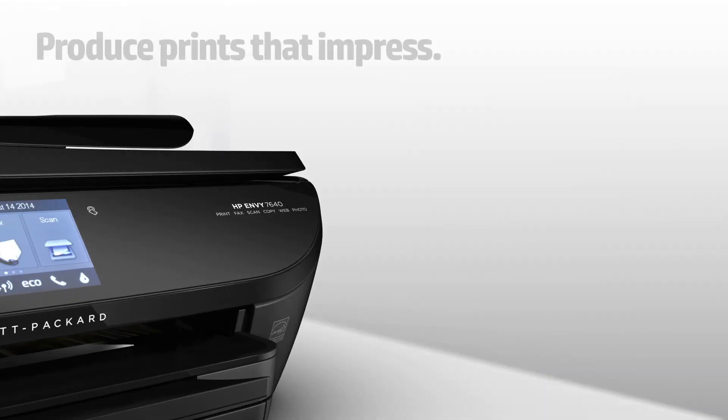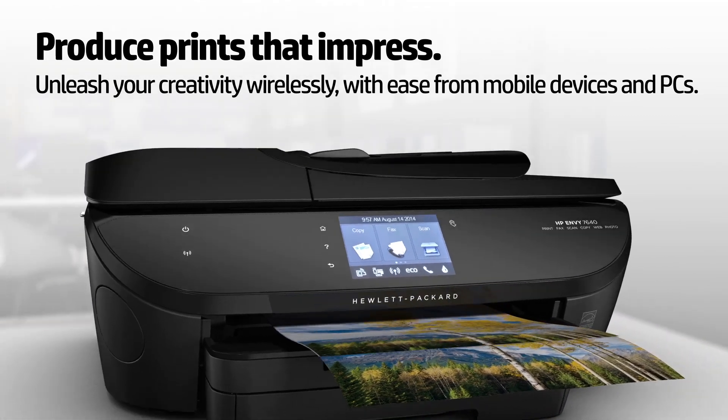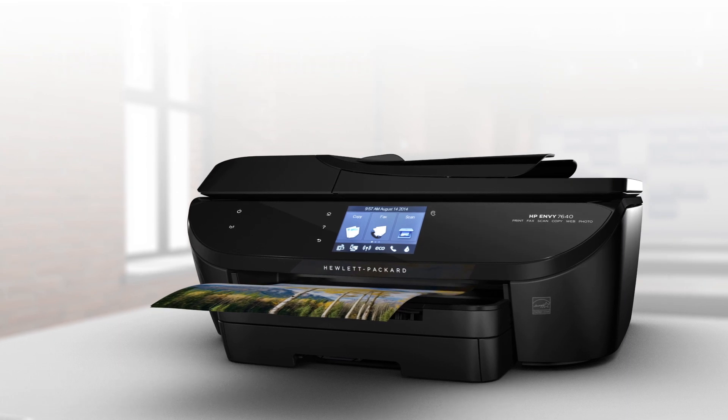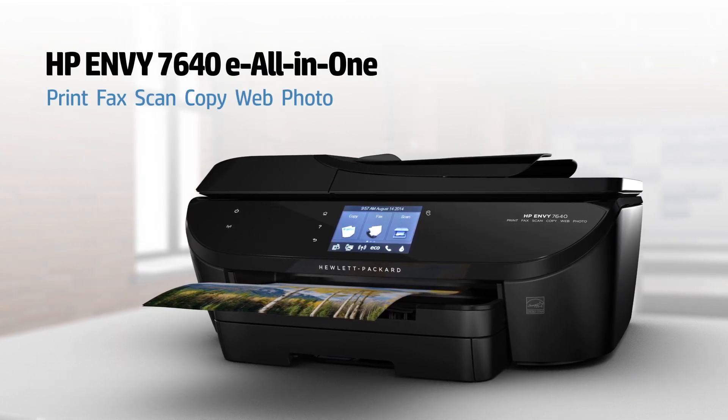Produce prints that impress and unleash your creativity wirelessly. It's easy with the advanced features for photo and mobile device printing that you'll find in HP's premium home E-All-in-One, the HP Envy 7640.